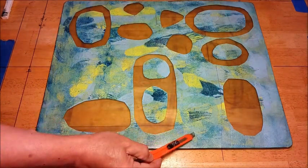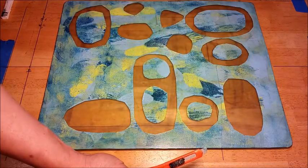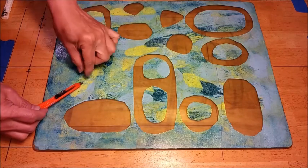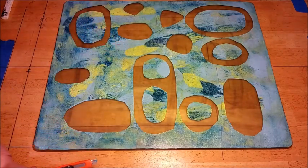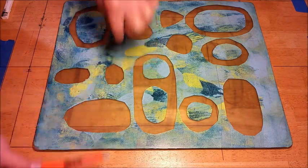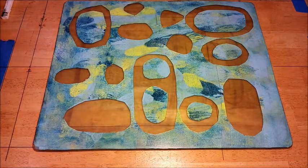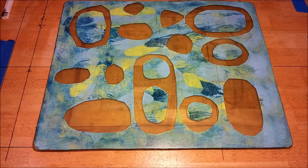Oh, there's one more — don't want to forget this one. And this one, almost missed this. There we go. So now I have the stencil paper removed.